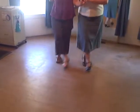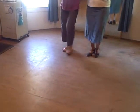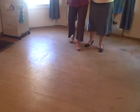Okay, we're going to go do the jazz box. 1, 2, 3, 4, 5, 6, 7, 8.